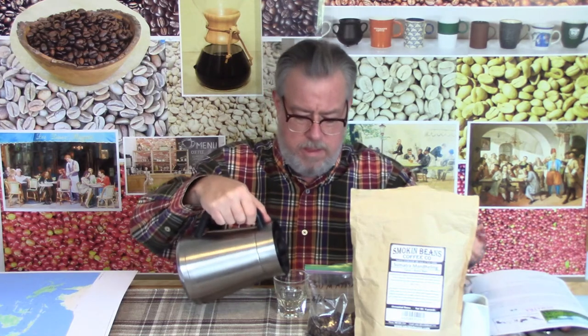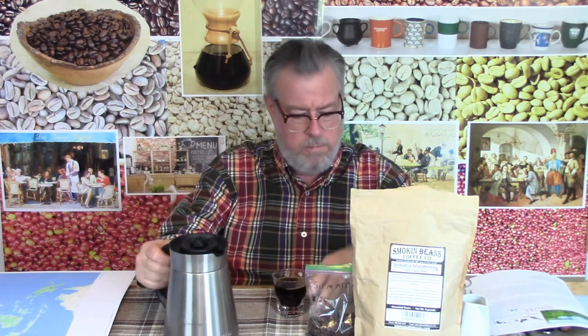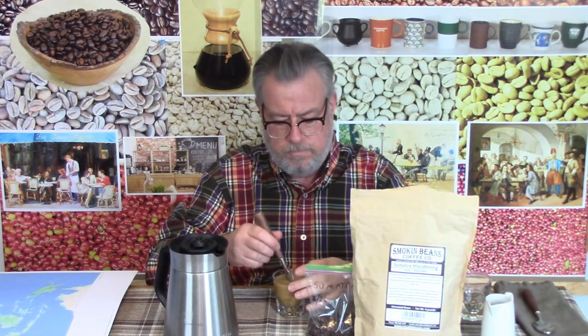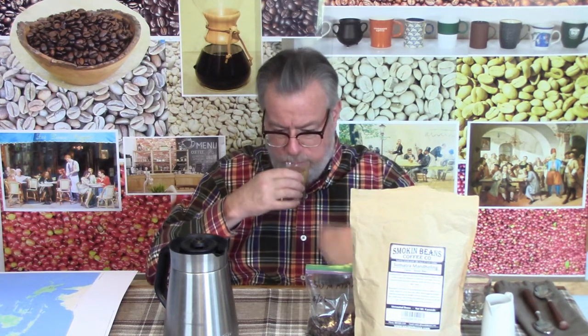And now I'm going to do the cream thing, which I often claim turns into a caramelly chocolate milk when they're Central American coffees. I have no idea what's going to happen here. I'll put in a good amount of cream, find a spoon for stirring, and let's see how it gets along with cream. The smell is really good — wow.